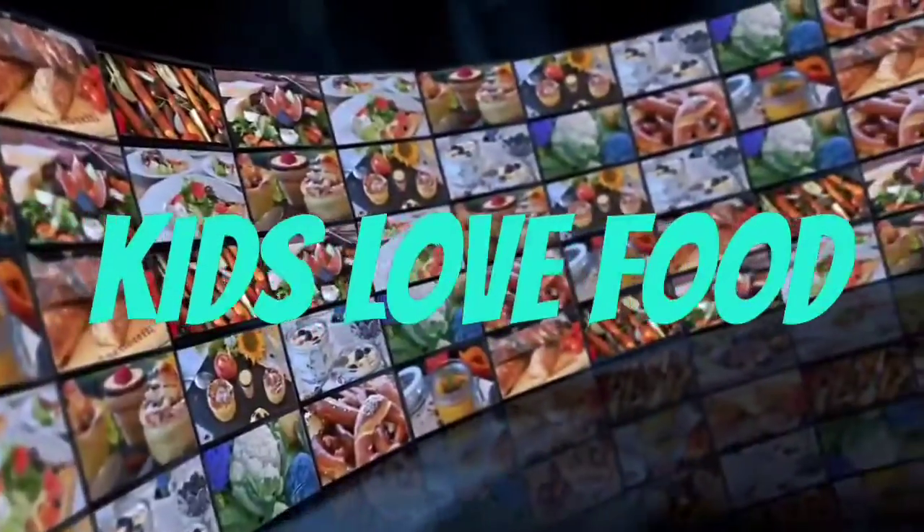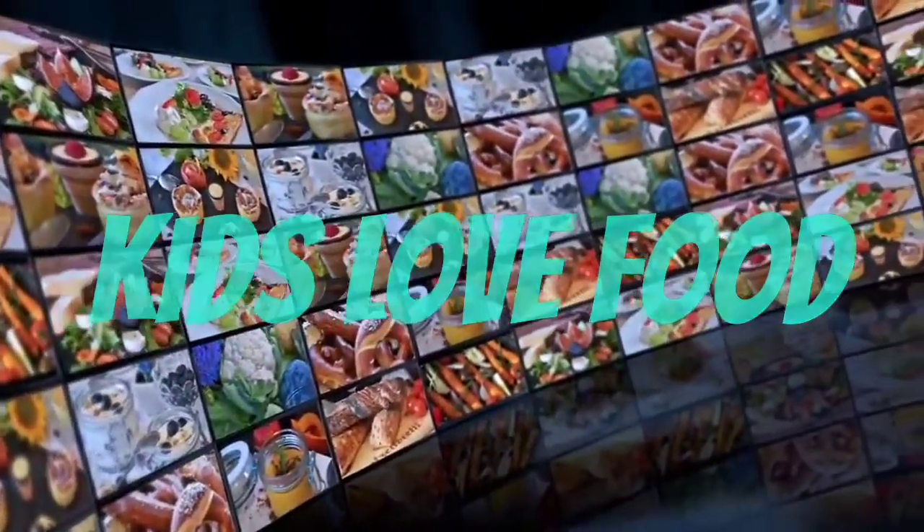Hey guys, don't forget to subscribe to Kids Love Food, and share, and like, and comment down below.